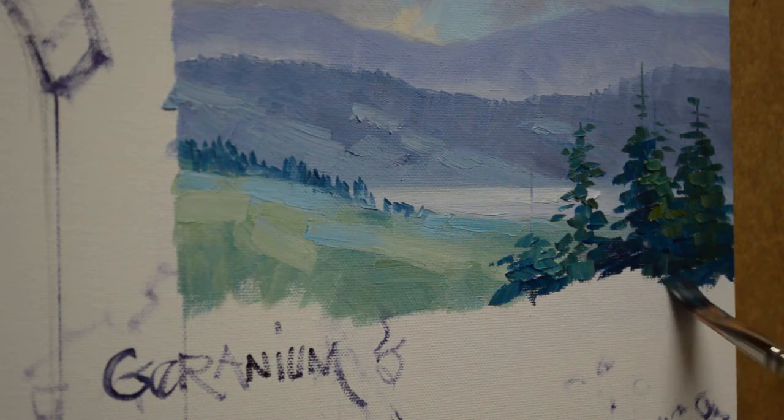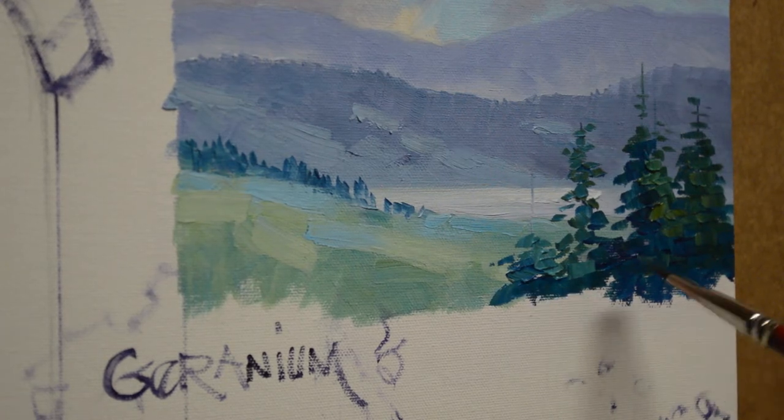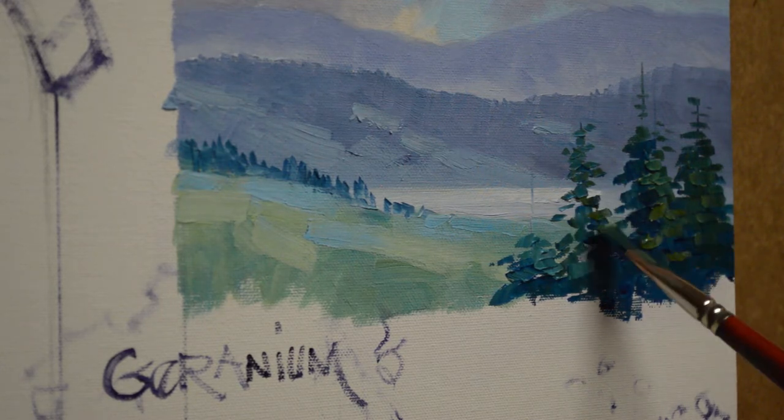My vines are going to come down lower, but in between the rows of the vines you'll see those trees going back down, so I'm just going to go ahead and paint some of my tree color in there.